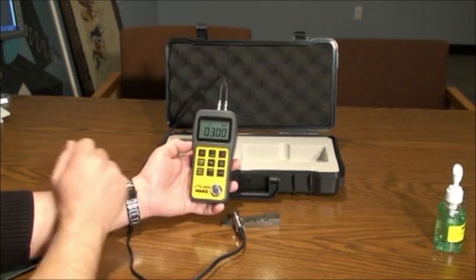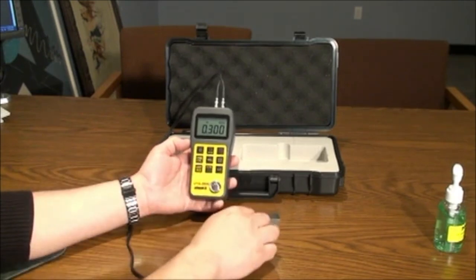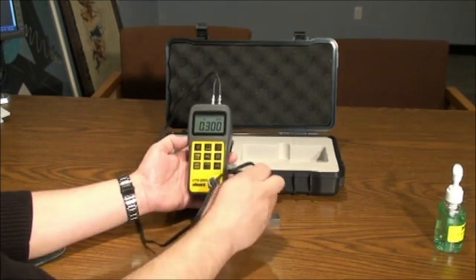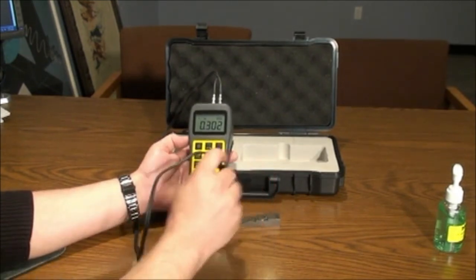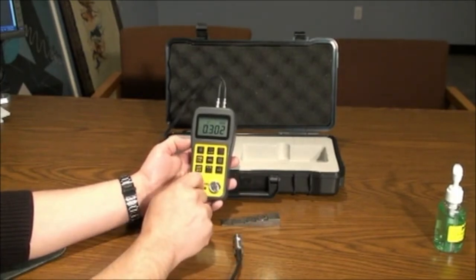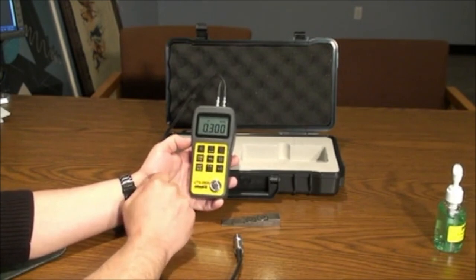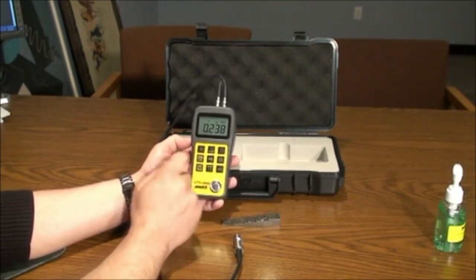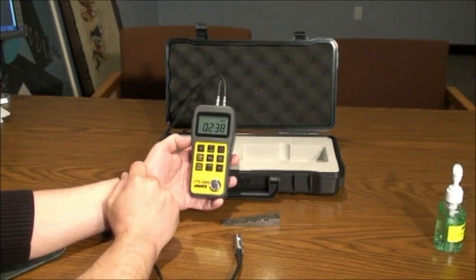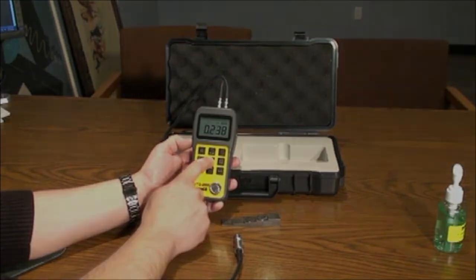There are velocity calibration methods to pinpoint the velocity of a material with a known thickness. Place the probe on the part with a known thickness, then remove the probe. Press the velocity key once and adjust the value to match the known thickness of the material. Press the velocity key again and it will display the sound velocity for that material. Press the velocity button again to save.